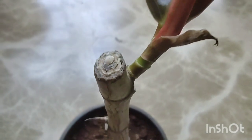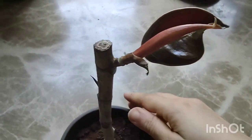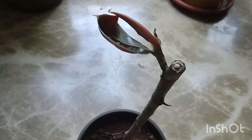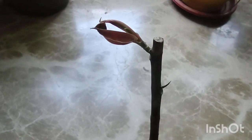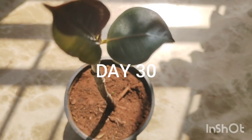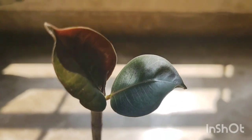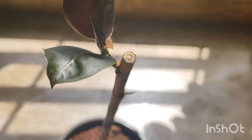The second node is taking its own sweet time — it is not growing, but I'm leaving it as it is. I don't want to interfere and I'm letting the plant take its natural course. Things are looking healthy, and I think the second leaf is also almost ready to unfold. After a week or so, the second leaf also opened up and the plant is looking very healthy and beautiful.